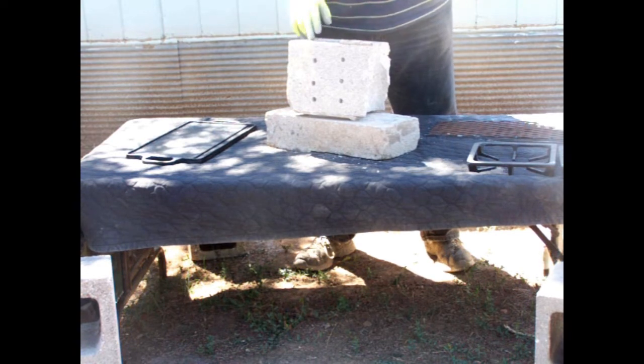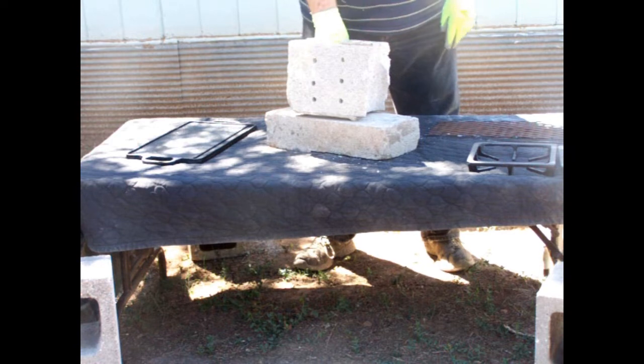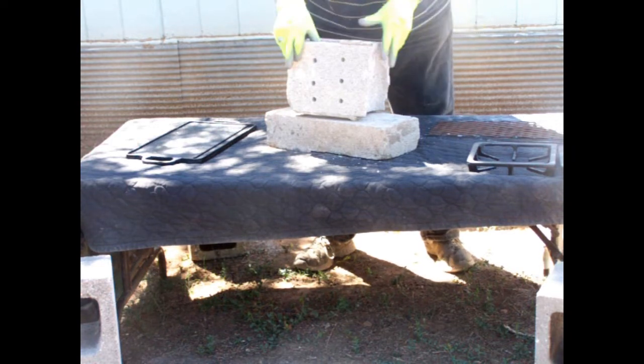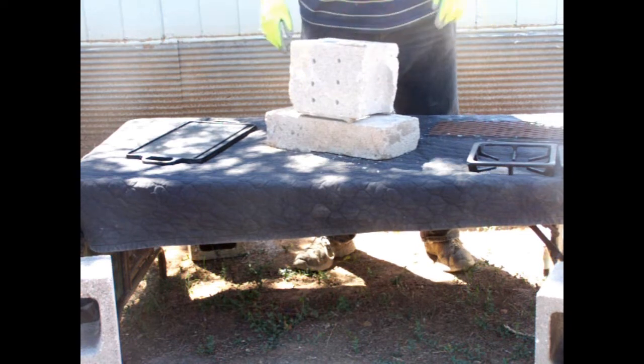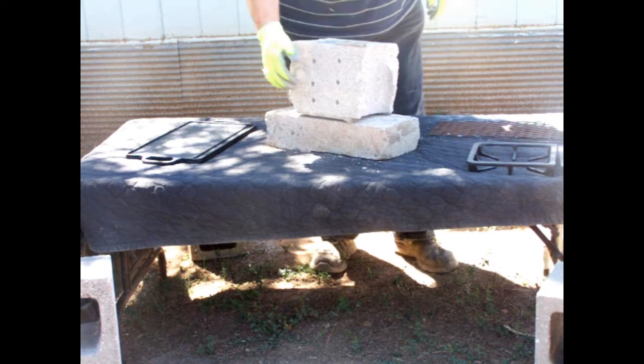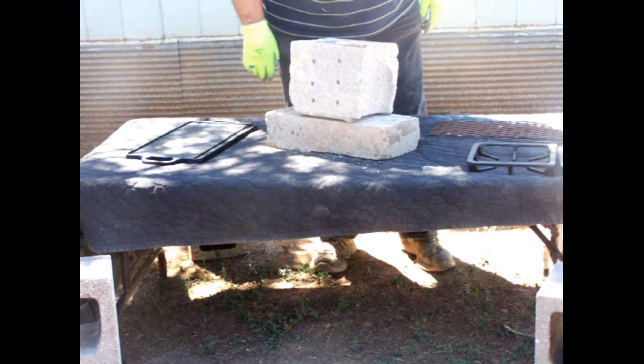Dig down, make a little trench, set your fire through that. Put this on top and it gives it a little bit of a chamber for the heat, so you just set this on top of your Dakota hole. Or, if it's plain walls, dig your little trench around the side. All you need is a little bit, and you can cook on top of this.